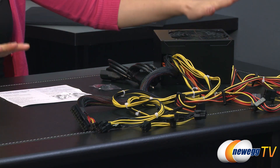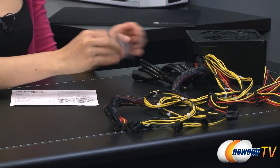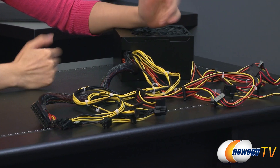Here's everything that comes in the box for the 700 watt power supply. We have the user manual, installation screws, power cord — all very necessary. And looking at the cables, this is a non-modular power supply, just so you know.